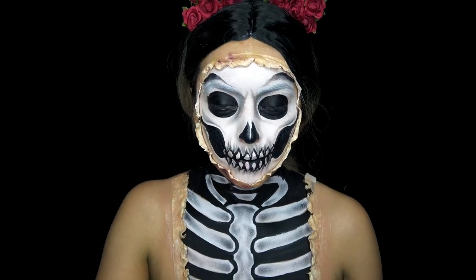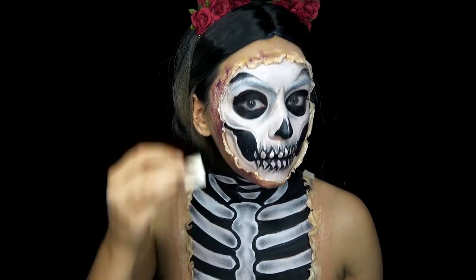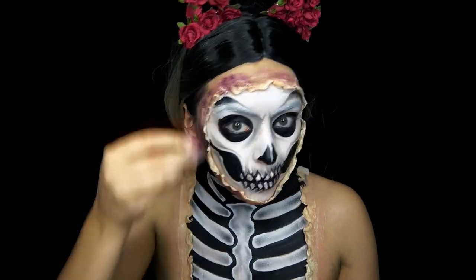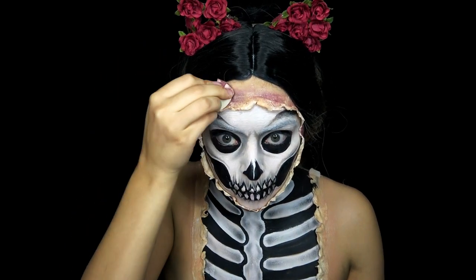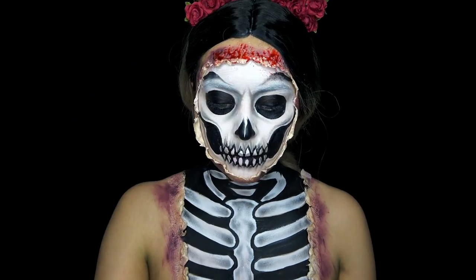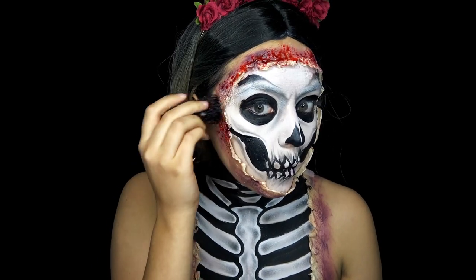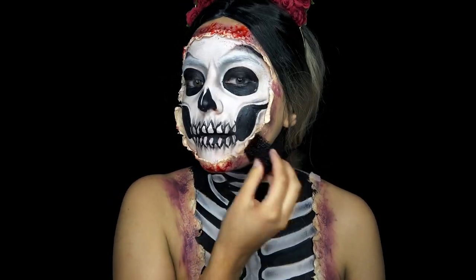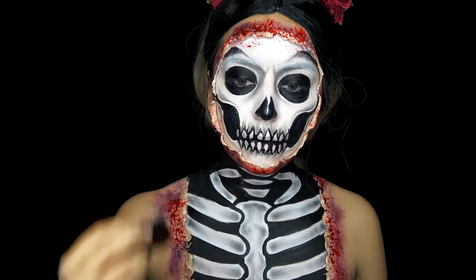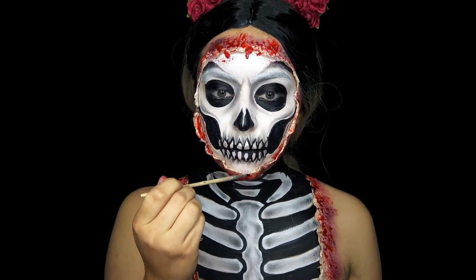And then taking this grease paint stack that you can find at Walmart or the Halloween store, I am using the purple and black shade and putting some bruising along the liquid latex. And then I'm taking some fake blood and going over that with a stippling sponge, and also putting some blood on the inside of the latex as well.